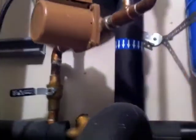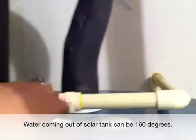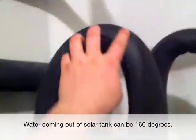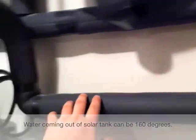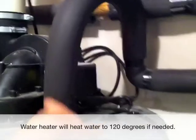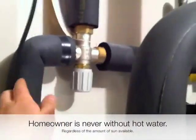The cold water comes in from the city, travels through the solar bypass valves and then into the backup water heater, out of the water heater, and into our mixing valve which tempers and forces the water down in the event that it's over 120 degrees. This keeps people from getting scalded at the faucets.